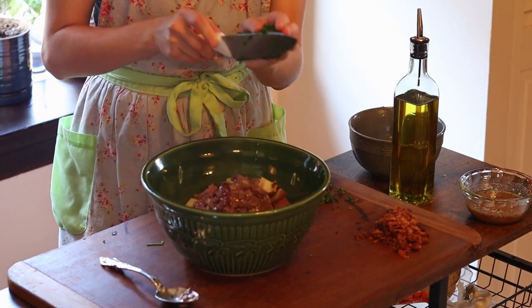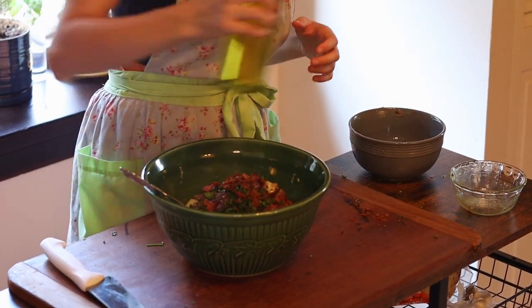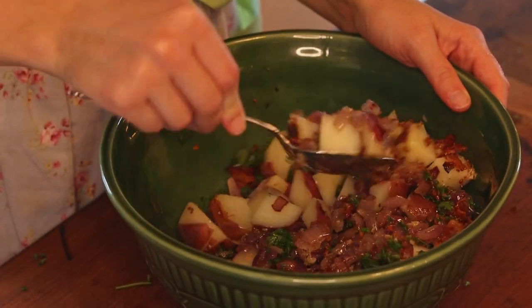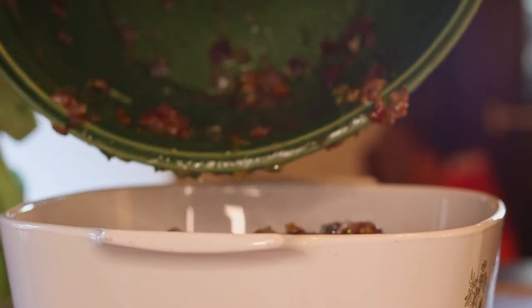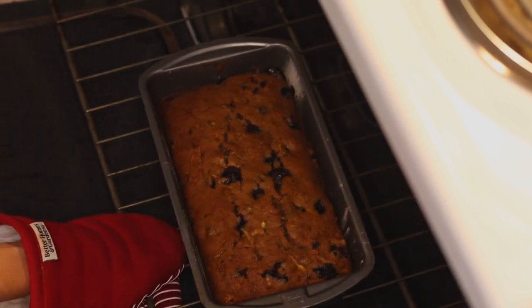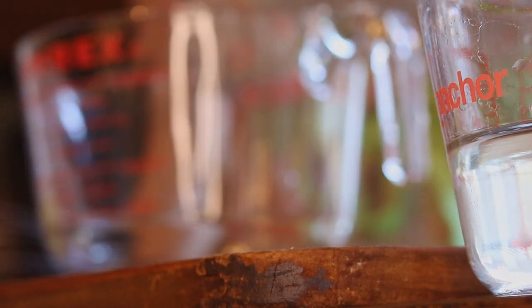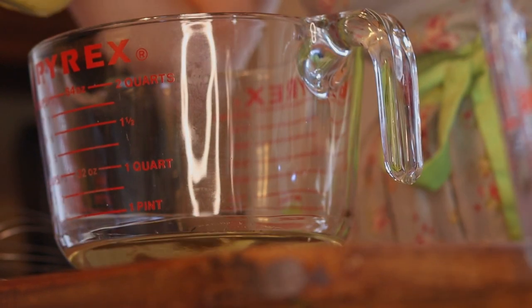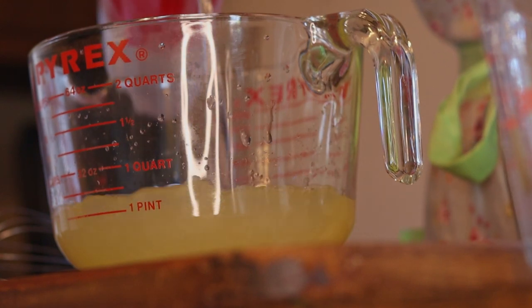We're gonna throw everything into a big bowl to mix, along with a dash of olive oil, just to marry all of these beautiful flavors together. In an ideal world, your bread will be done right around the time your potato salad is finished, so set that aside to cool completely before you even consider touching it. Lemonade is the perfect picnic drink, and you cannot change my mind about that. So here, I'm just gonna mix up some freshly squeezed lemon juice, simple syrup, and water.